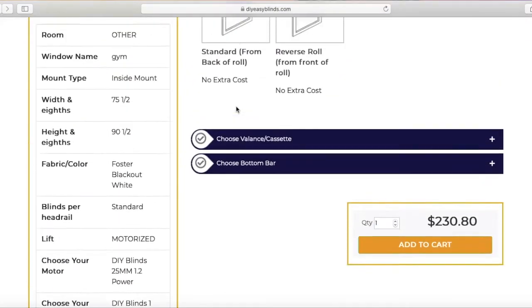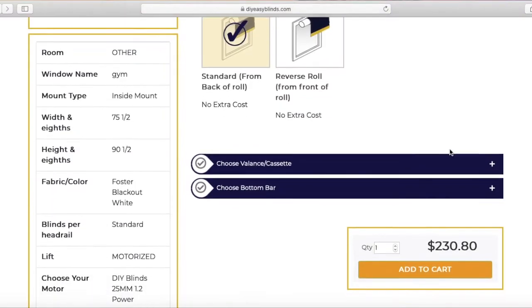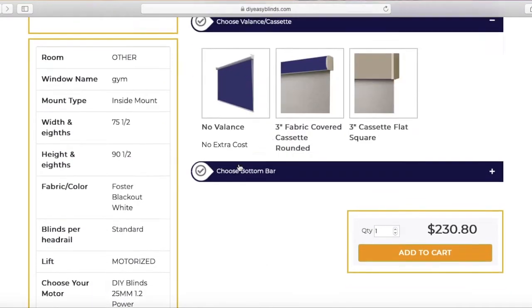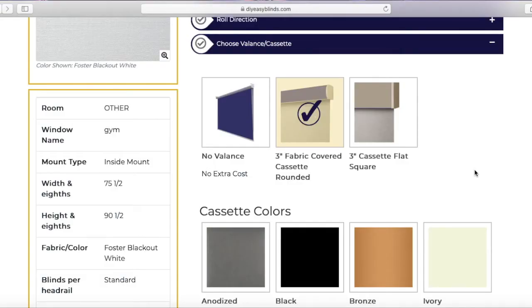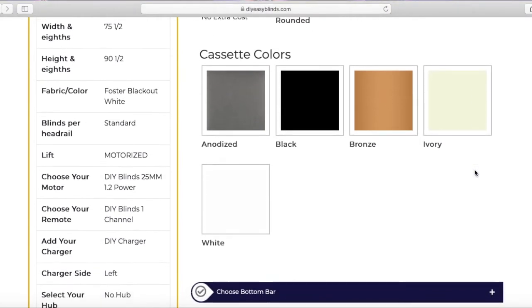Next is roll direction. Standard has the blind fabric closest to the window; reverse has the blind fabric furthest from the window. I'm going to choose standard. Next is valance — we have three choices: no valance where you can see the roll on top, three-inch fabric-covered valance where it uses your fabric on top, or three-inch flat valance. I like the three-inch covered, so I'm going to choose a white cassette.